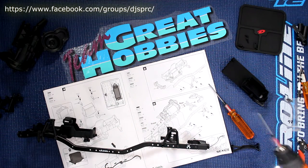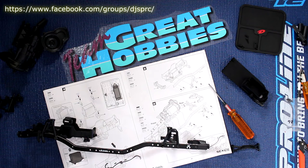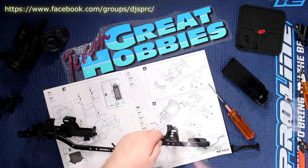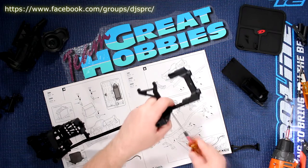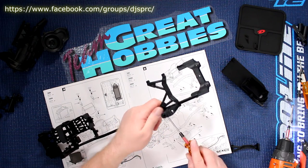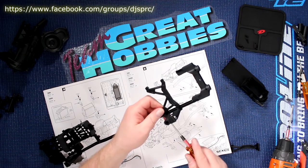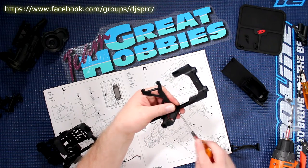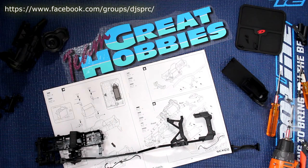Now if some of you are wondering what I'm using as a driver — it's a Ridgid. Works great. It's a combo that I bought; comes with a drill and an impactor. I think I paid a hundred bucks Canadian at my local Home Depot, and it's been serving me well in the hobby. The tips I'm using for it are MIP — they're awesome.